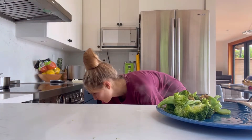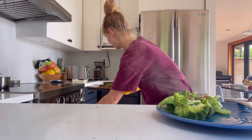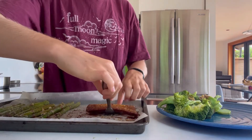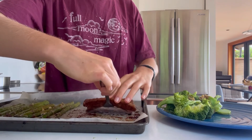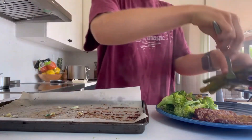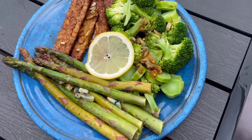At that point my asparagus and tempeh were done, so I took those out of the oven and added them to the plate with my broccoli. It was so easy — this whole meal was done in about 30 minutes and it was so comforting, warm, and delicious.